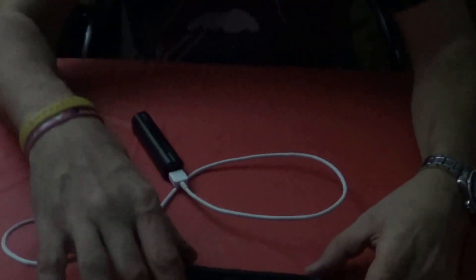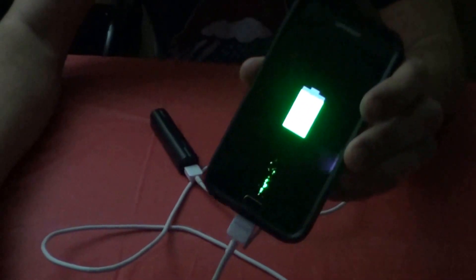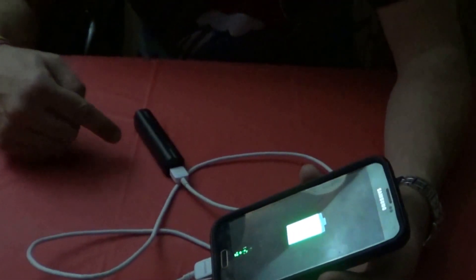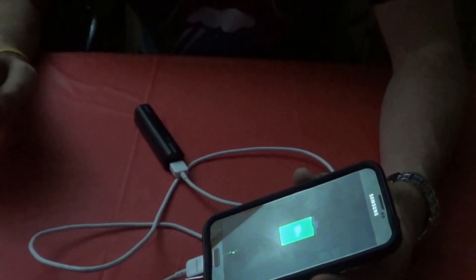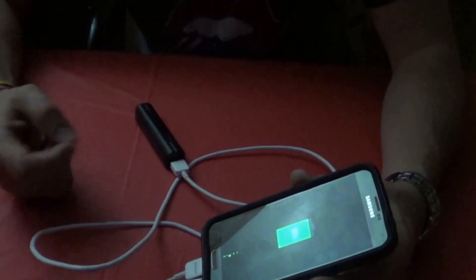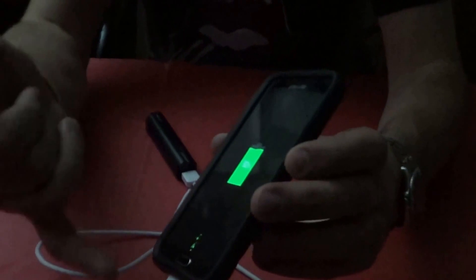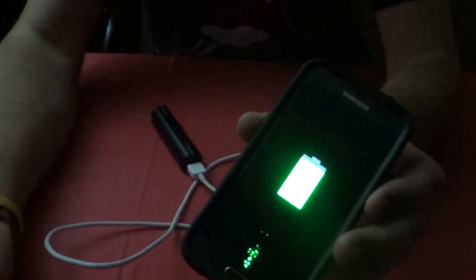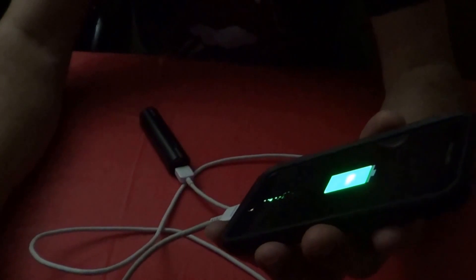Okay everybody, I'm back again and I figured out what's wrong with this thing — as you can see it is actually charging now. I don't know how long it's been sitting in the package or in the store, but it just needed a little boost. I took the end of the cord and plugged it in three or four times and it just all of a sudden started charging. When I started this it was at 84% and it's been running for about 15 minutes and it's already at 92%.